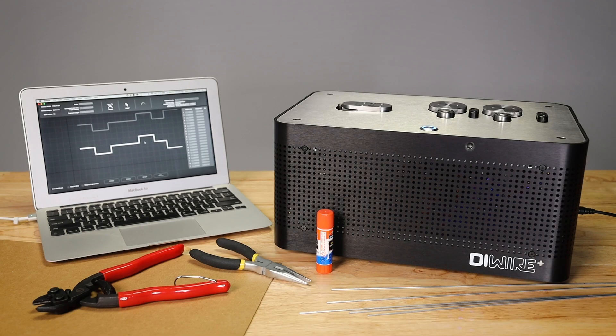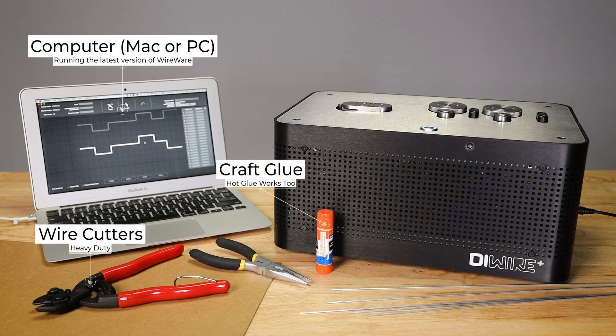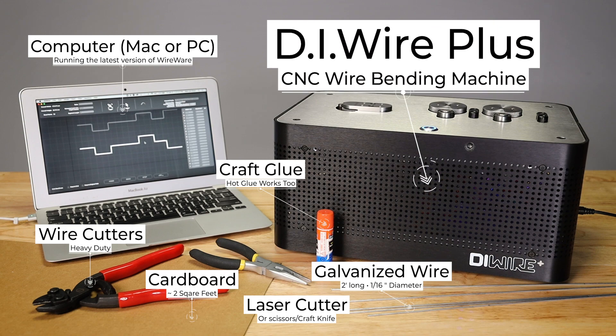To complete this project you'll need a computer running the latest version of wireware, some glue — either craft glue or hot glue works great — some heavy-duty wire cutters, needle nose pliers, about two square feet of cardboard, a laser cutter or scissors, about two feet of 1/16th inch galvanized wire, and of course your DIYer Plus or Pro CNC wire bending machine.